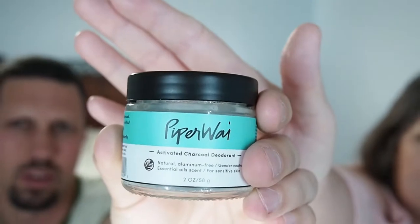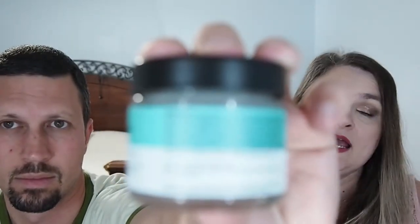Today we are going to be talking about Piper Y. We saw this on Shark Tank back in January. It's a natural deodorant that uses activated charcoal and sodium bicarbonate — baking soda — along with a lot of botanical oils and essential oils and stuff like that. It is a long list of ingredients.